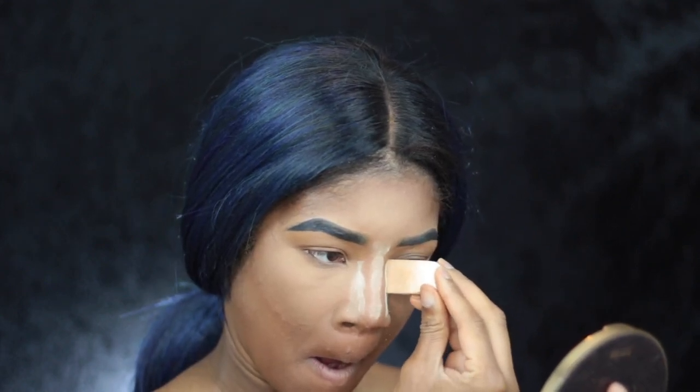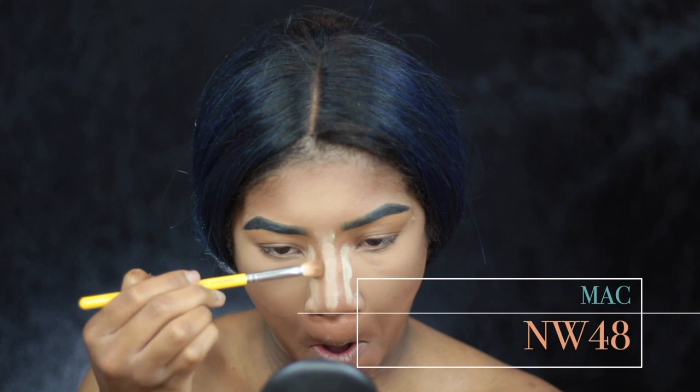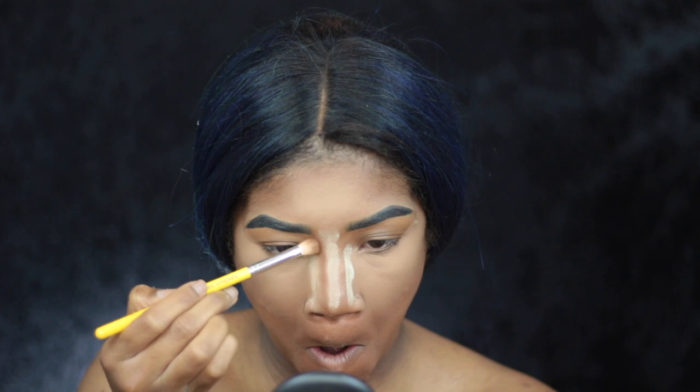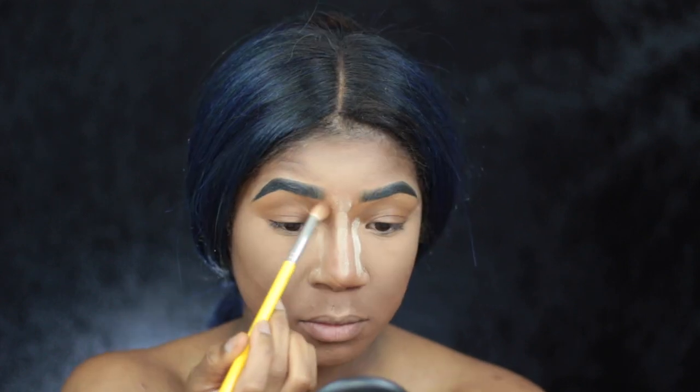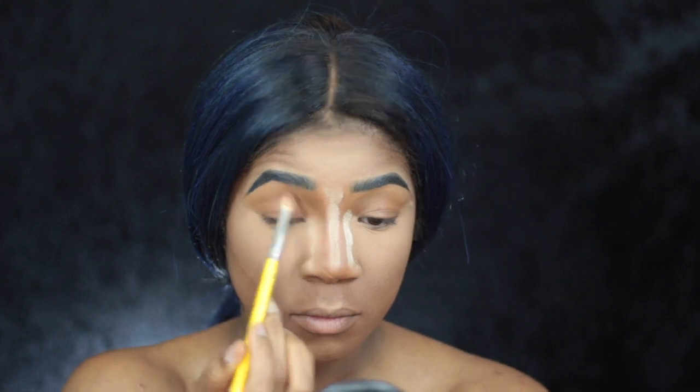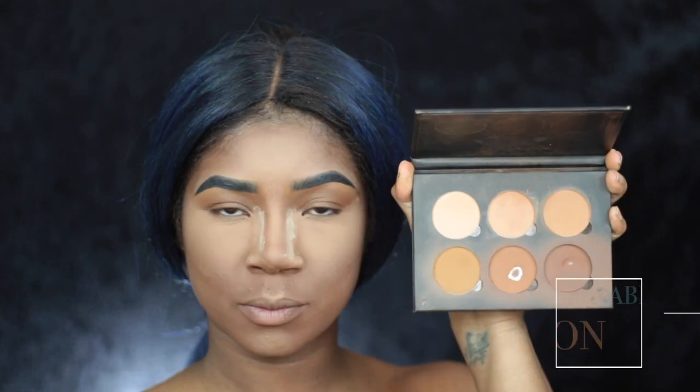Taking a little bit extra of that powder and I'm going to contour my nose using NW48 by MAC — it's the Studio Fix Powder Foundation. I'm taking just a small compact blending brush and blending it all the way into my eyebrows.